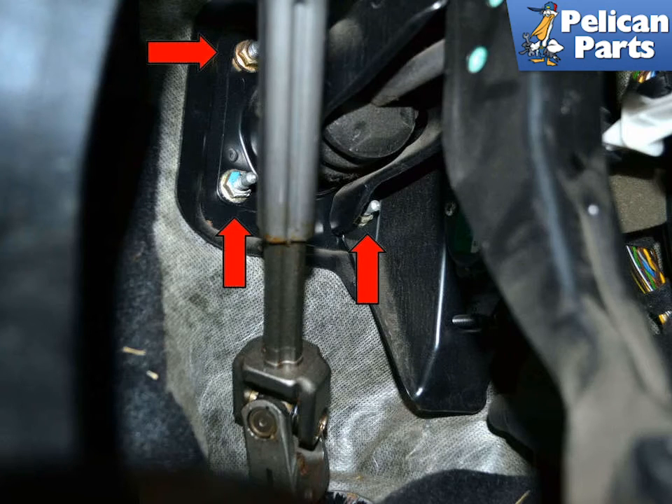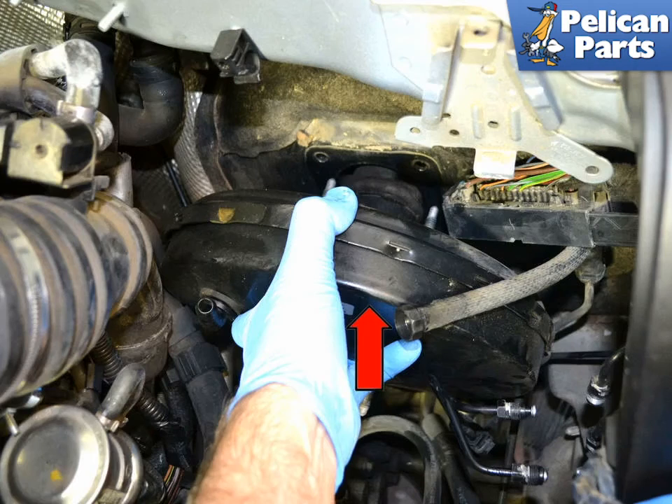There are four 13mm nuts holding the brake booster to the firewall and pedal box. You will need a 13mm deep socket to remove the four nuts (red arrows, three shown). With the four nuts removed, you can wiggle and pull the brake booster out from the front (red arrow).